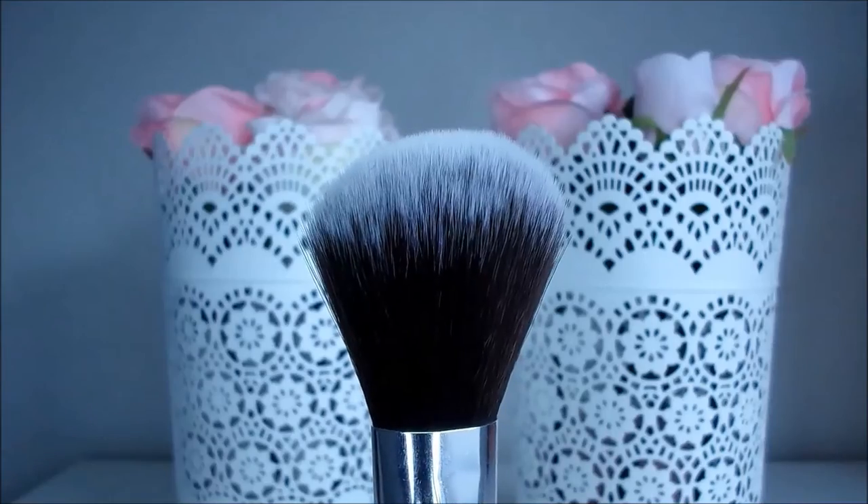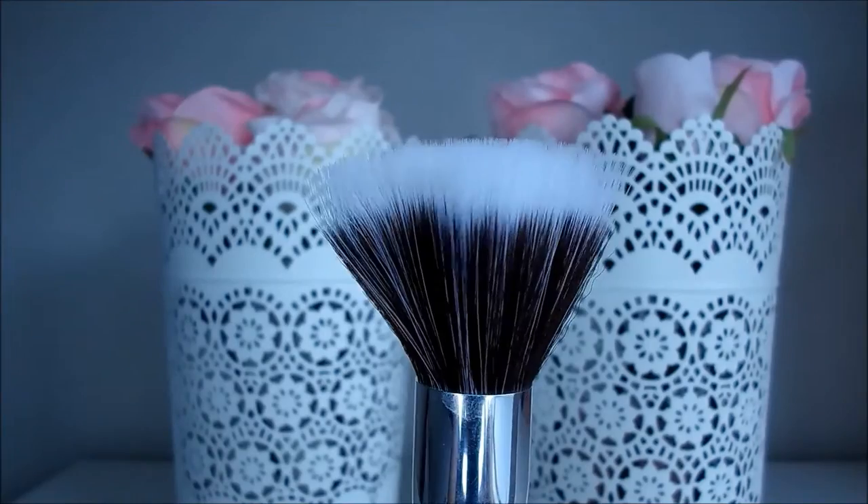Starting off with the second set of face brushes - this is the large powder brush and the duo fibre brush. I bought these brushes in the pink colour because I thought it would be cute, but it actually looks a little bit tacky. I kind of regret getting these in pink and probably wouldn't get more brushes in pink - I would just stick to neutrals basically.